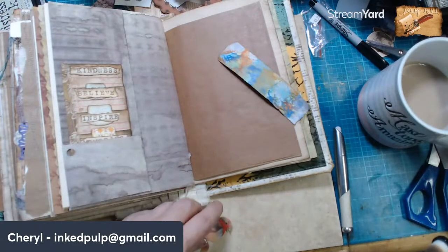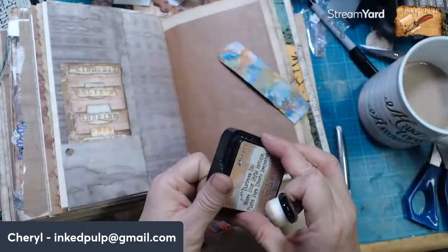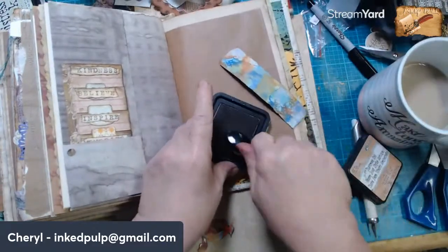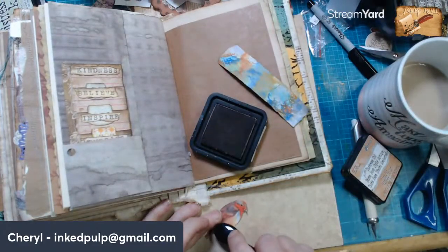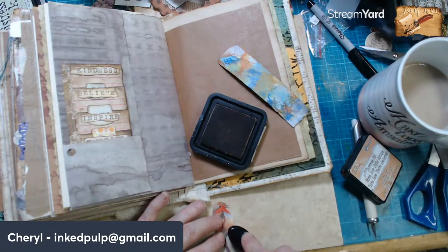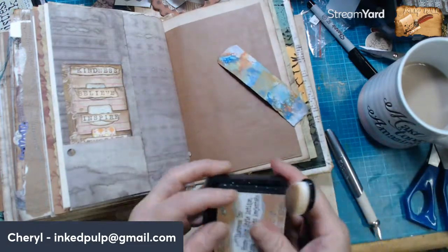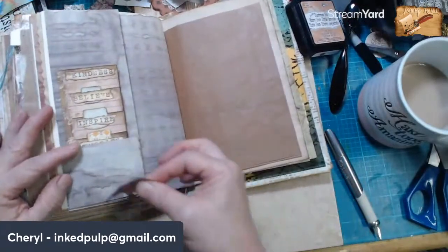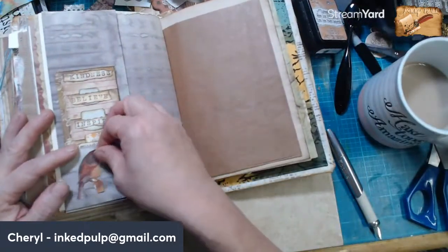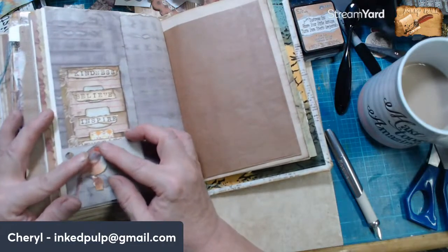And after all, this journal is just for me. Sometimes if I have my good knife I can usually cut out those little pieces, but... What shall we put him on? Some book text, maybe?